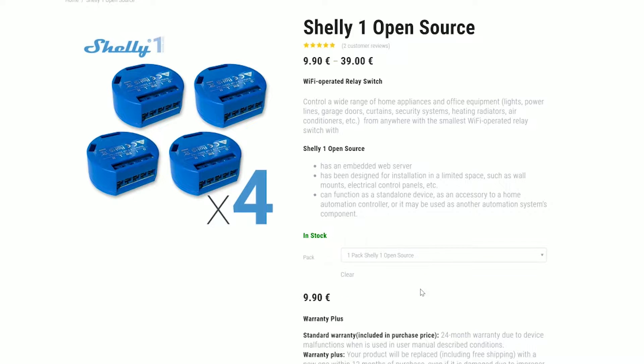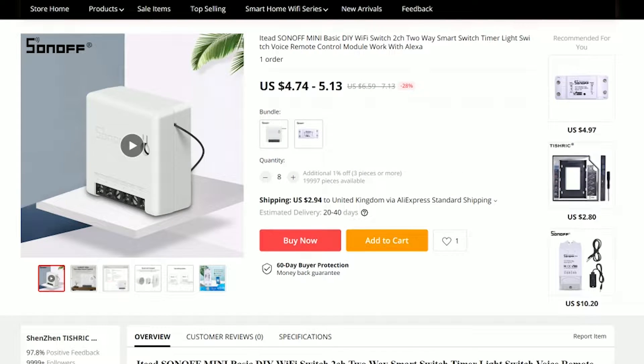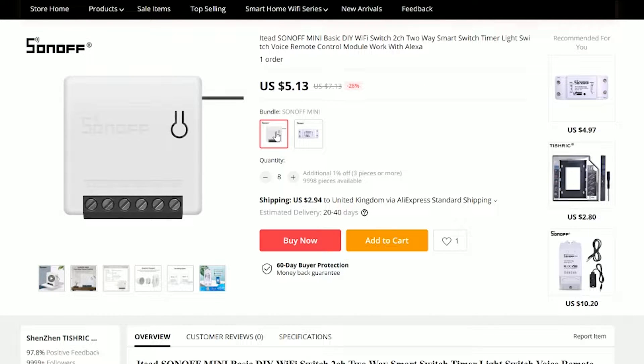The second factor you probably want to consider is price — it's a draw with one condition. Both Shelly and Sonoff retail for $9.99, but you can find Sonoff Mini for as little as $5. If you shop around and have a couple of lights to fit, you might save quite a bit of money with a decent promotion. At the time of this video, I was not able to find any meaningful promotions for Shelly 1, so Sonoff Mini can be found sometimes up to 50% cheaper, but as a standard price they both come at $9.99.